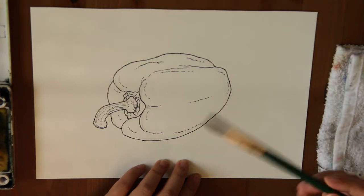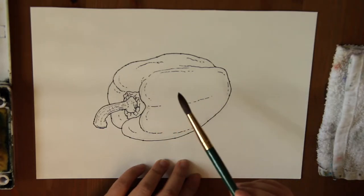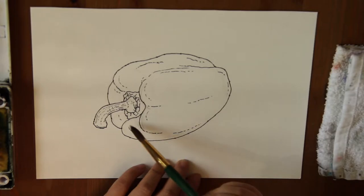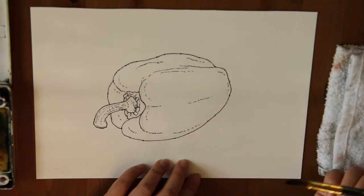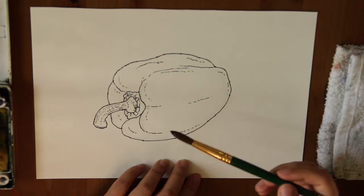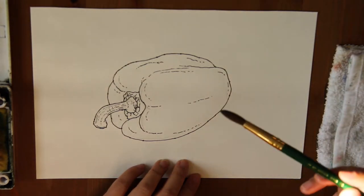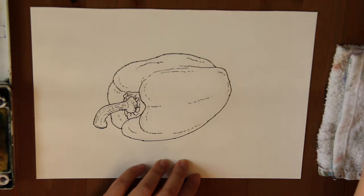As we talked about in the beginning, there are many parts with highlights because the surface of this pepper is very shiny. I see highlights over here, here, here, around the top, and a tiny dot over here. I'm going to be mindful to leave those parts white. When some people paint with watercolors, they're not aware of those highlights and they just paint those in, and it's very hard to make it shiny later.